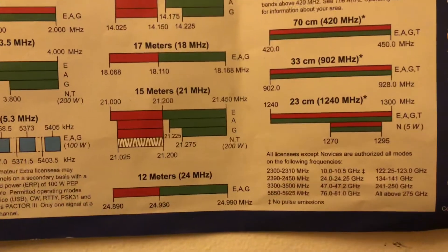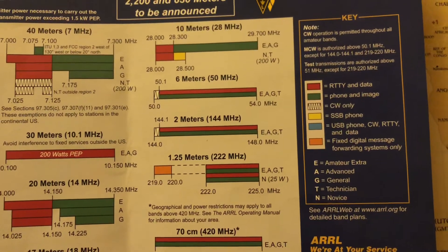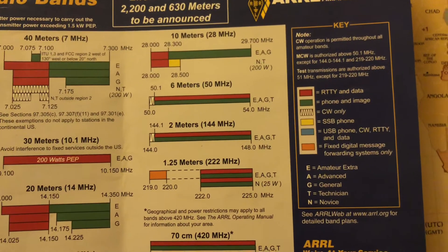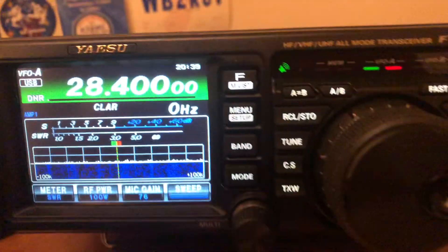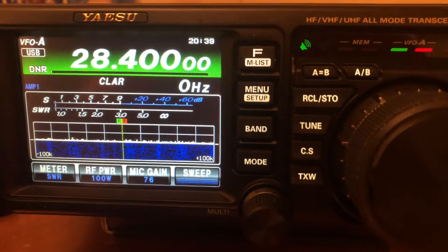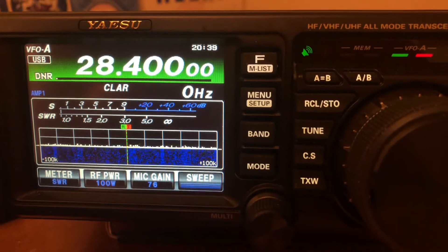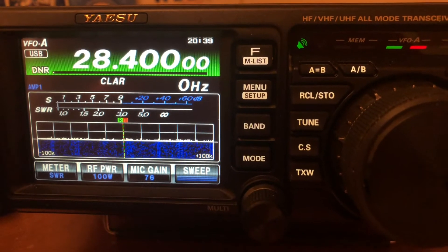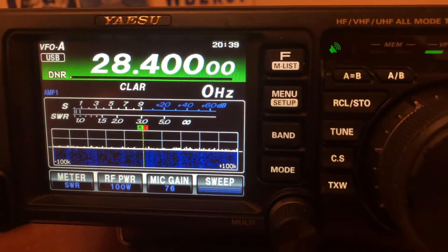I was really happy about that, especially since I don't really have a long dipole — all I have is that IMAX out there for HF. So not too shabby. I wouldn't have expected to get it to tune on anything higher than 12 meters, so that was pretty cool.